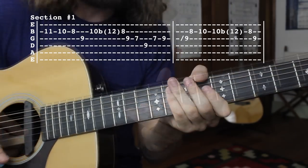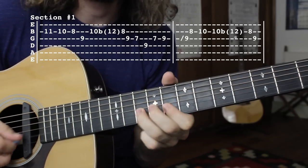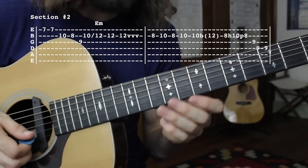That whole section is going to sound like this. Moving on to section number two — it's going to sound like this.